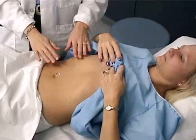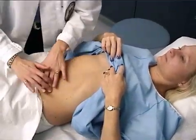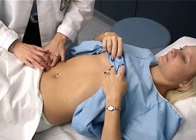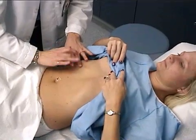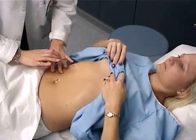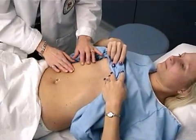Next, I'm going to percuss the abdominal quadrants, and percuss for the size of the liver. It should be between about six and twelve centimeters.